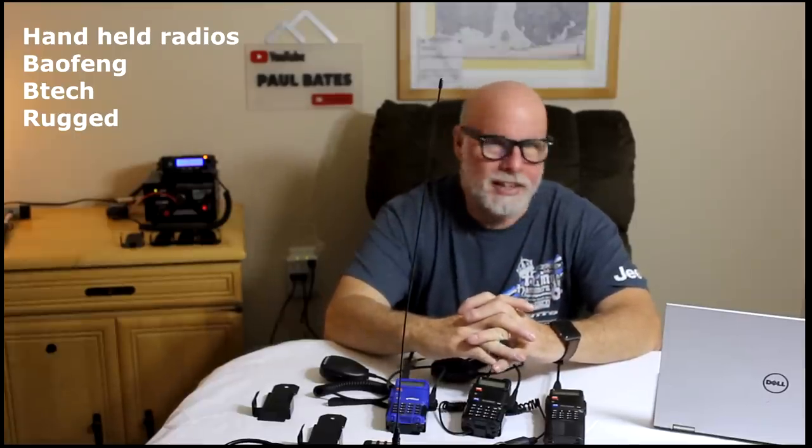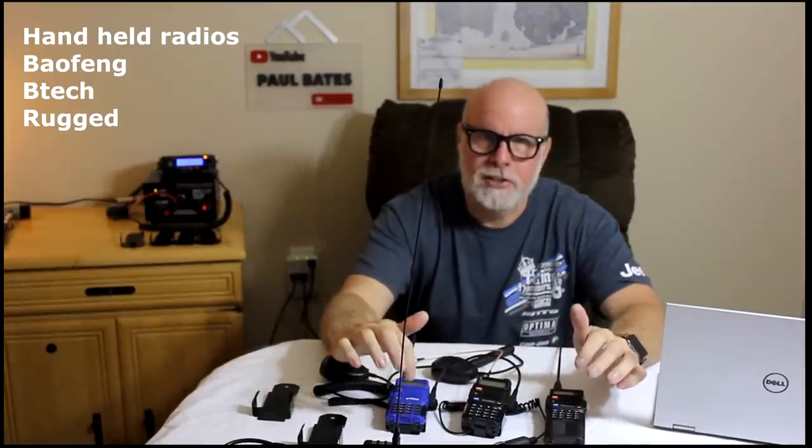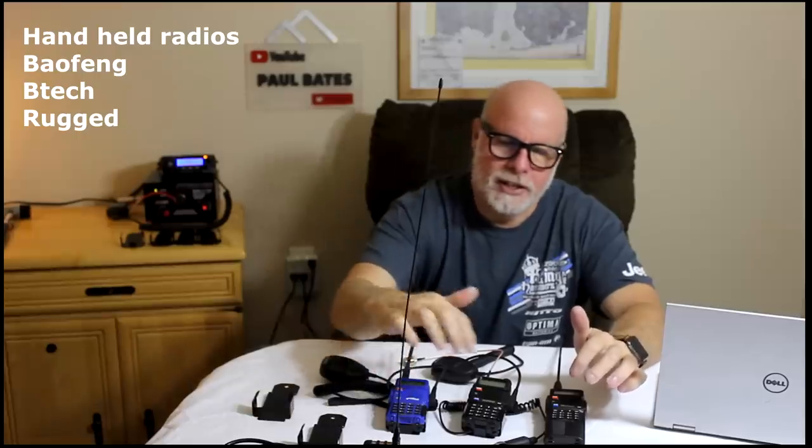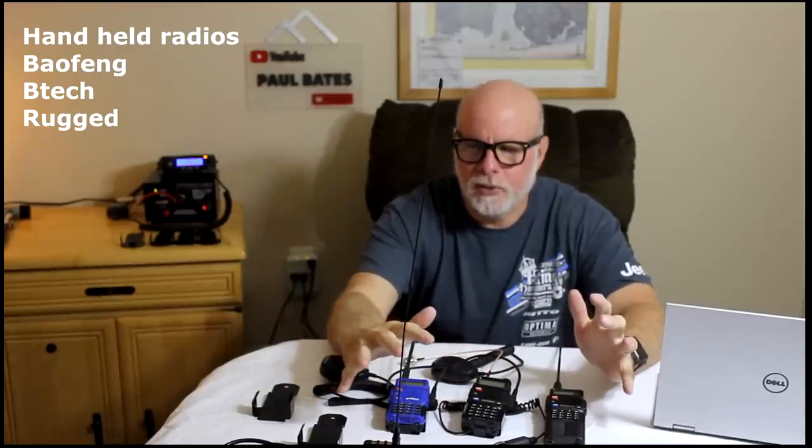Hey YouTube, Paul Bates here. Today I want to talk about the UV5 radios. This is the rugged radio version, and these are the Baofeng radios. I've got a couple different options to go over with you here.